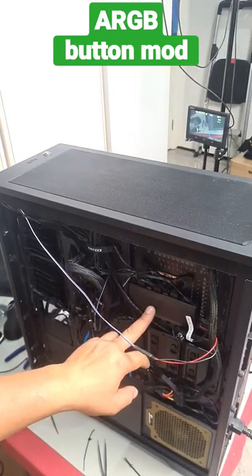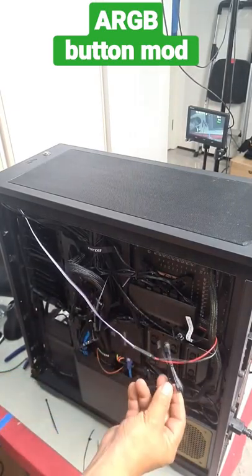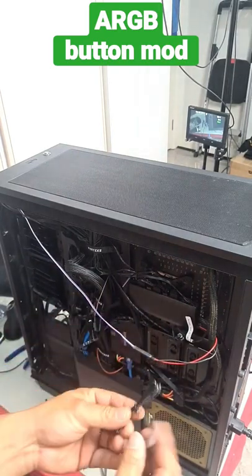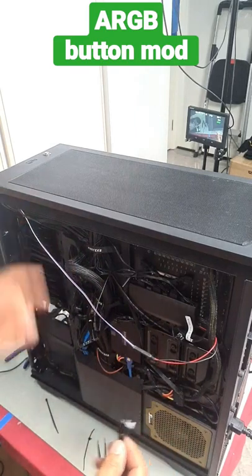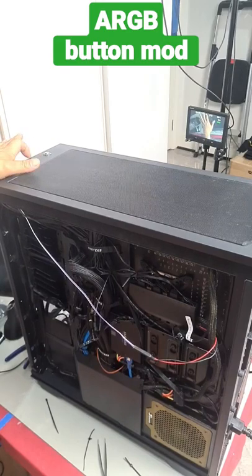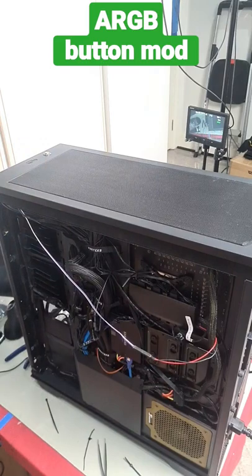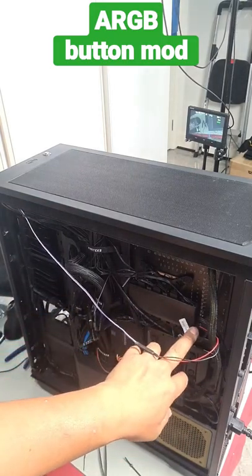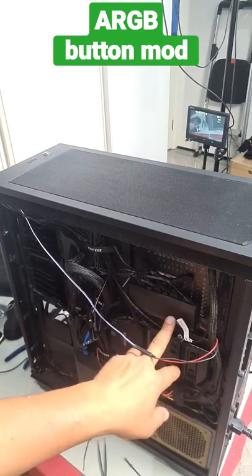This is my fan hub and it has a button that controls the RGB colors. Instead of using this plain boring button and having to mount it somewhere, I decided to use my own button instead, which has some thread. I drilled a hole into my PC case, it's got a nut on the other side, and I've used the prongs for power and also the reset.